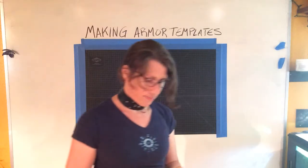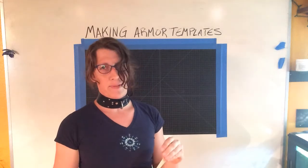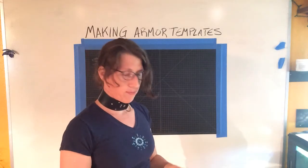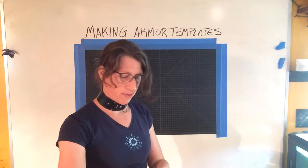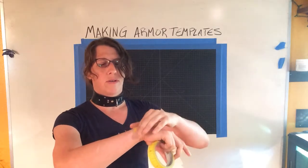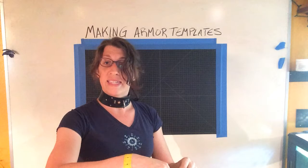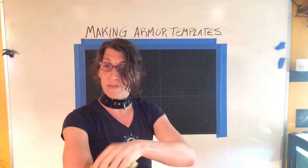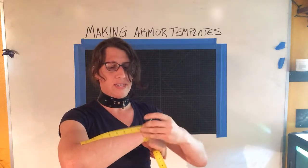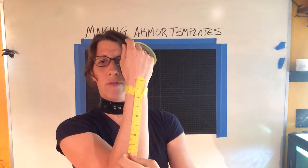We're going to use the tape — it doesn't need to be that fancy. You can just use regular old painter's tape. Just something that sticks to your body that doesn't take off a lot of skin when you remove the whole setup. Right now you can see I'm trying to dimension my forearm.